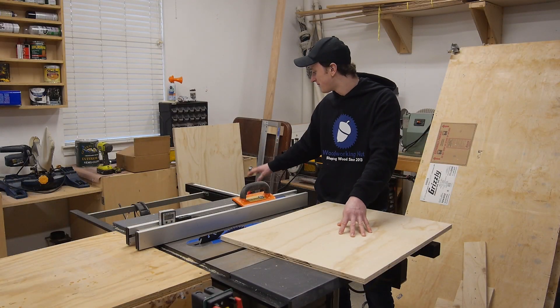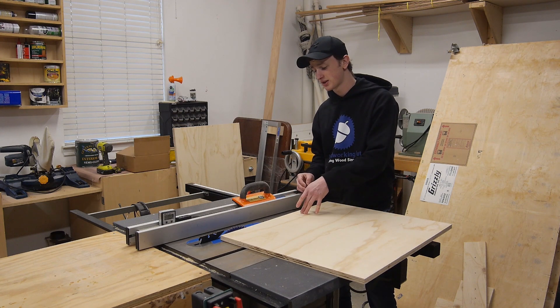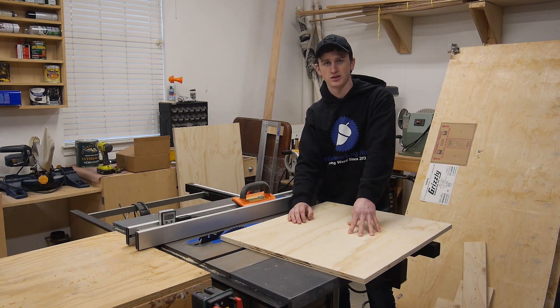I can go ahead and set my base piece to the side. Right now I want to start working on the fence, and for that I'm going to laminate a couple of pieces of 3/4-inch plywood together. I'm going to oversize-cut them on the first pass, then after the glue dries I'll trim them down to their final dimensions.